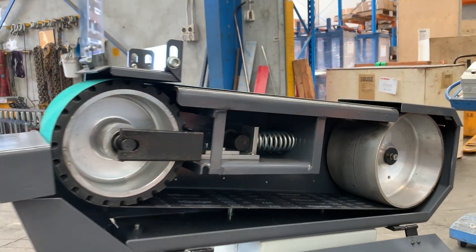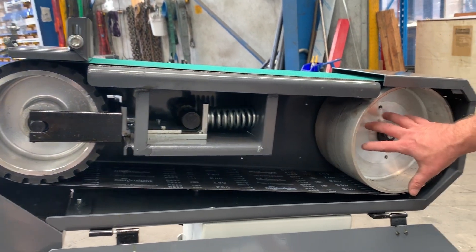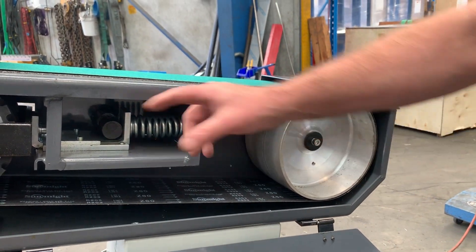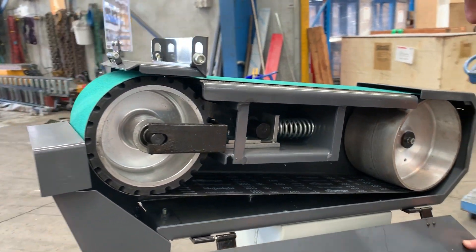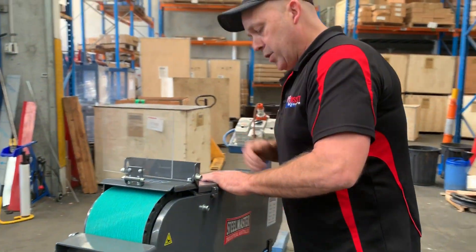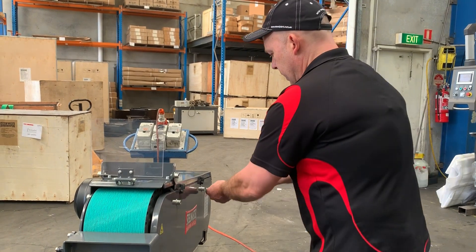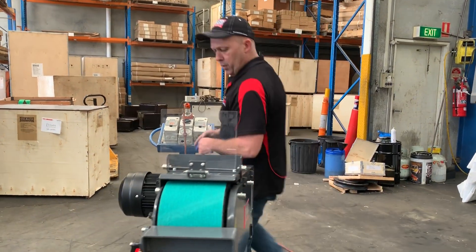The springs and the whole general build quality of this machine is super heavy duty. The rear drive wheel, as you can see, is aluminium. Going back to the front wheel — put this back up again, lock in, and that covers the front contact wheel. Just nip that up again.